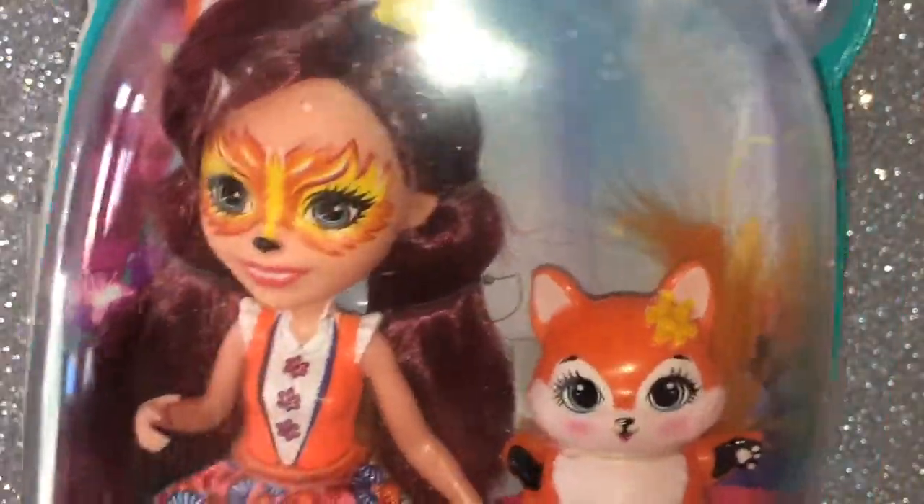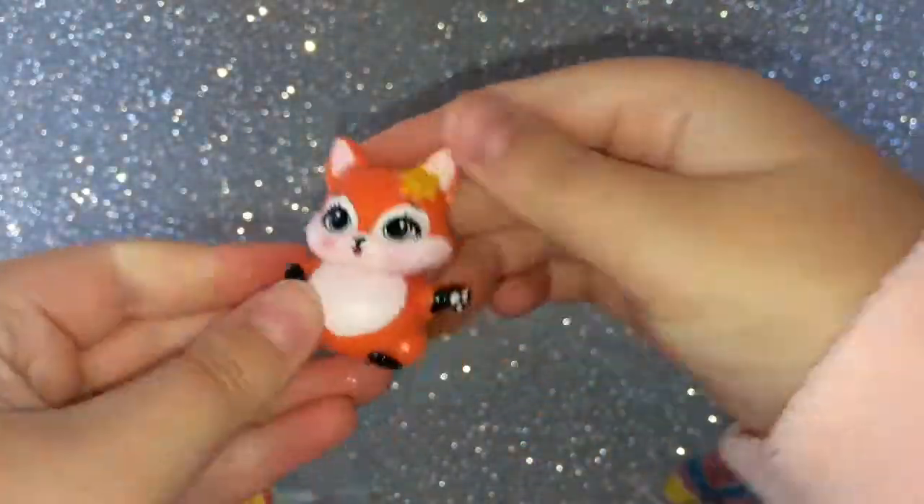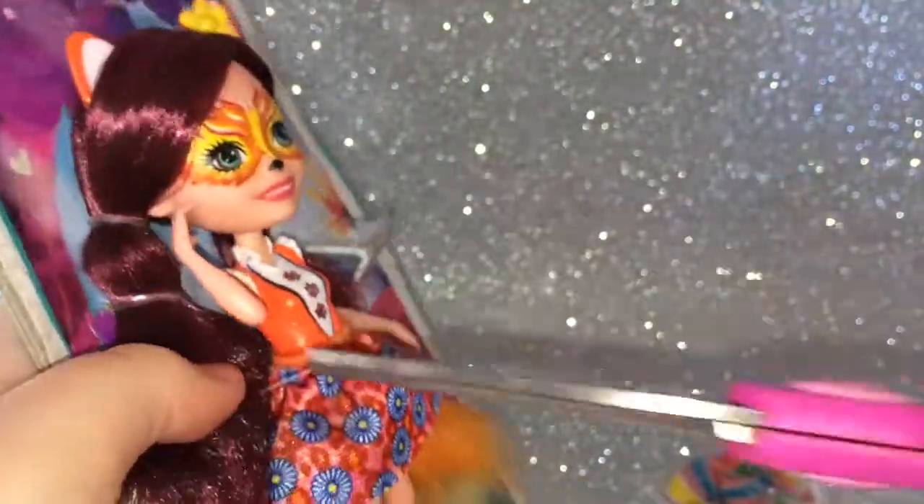Now let's finally get them out of here! All righty...